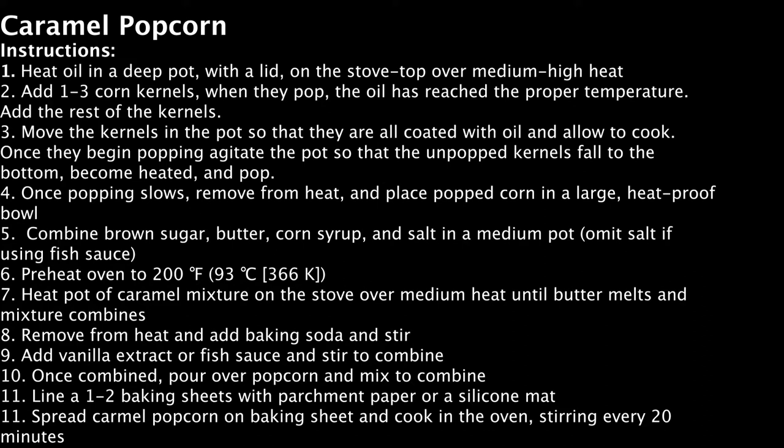The instructions are to heat the oil in a deep pot with a lid on a stovetop over medium-high heat, adding one to three kernels — when they pop, the oil has reached a proper temperature and you can add the rest of the kernels. Move the kernels around in the pot so that they're all coated with the oil and allow them to cook until they begin popping. Agitate the pot once they begin popping so that the unpopped kernels fall to the bottom, become heated, and pop. Once the popping slows, remove the entire thing from the heat and place the popcorn in a large heat-proof bowl. Then you'll combine the brown sugar, butter, corn syrup, and salt in a medium pot, omitting the salt if you are going to use fish sauce, like me.